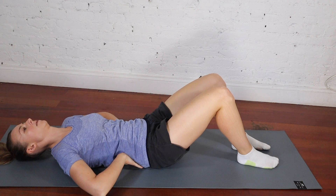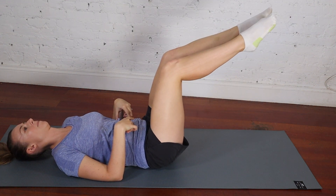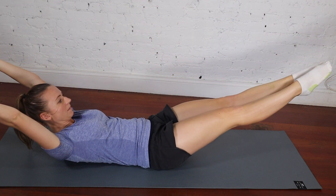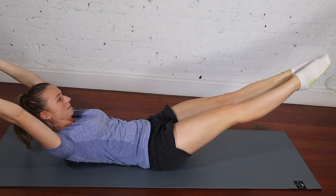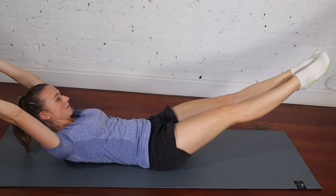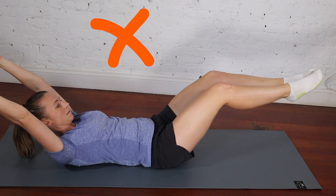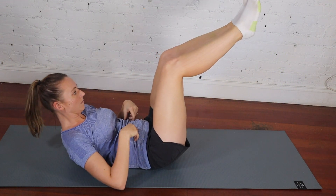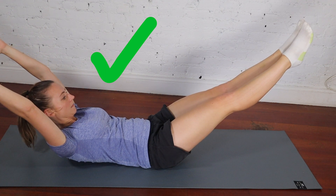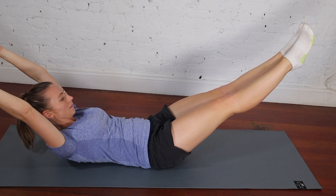Exercise two is a banana boat hold. Lying on your back just like the last exercise, press your lower back into the ground and engage your abs. Then straighten your legs and extend them out, extend your arms out, and lift your head and shoulders off the floor. Just like with the last exercise, make sure you're not arching your back off the ground — lower back stays pressed down, abs are engaged. With this one, you're just holding still in this position for 30 seconds.